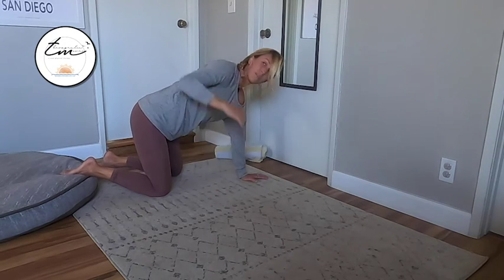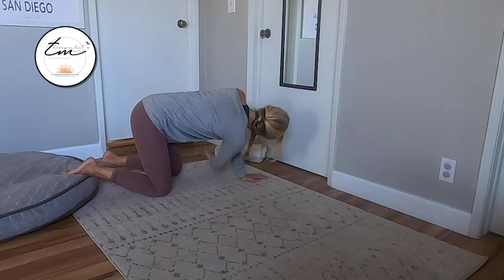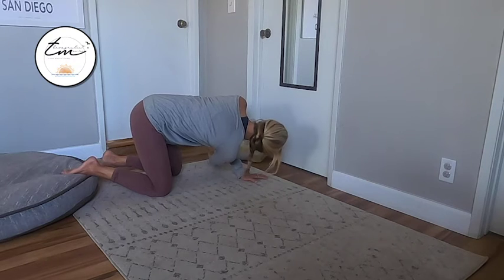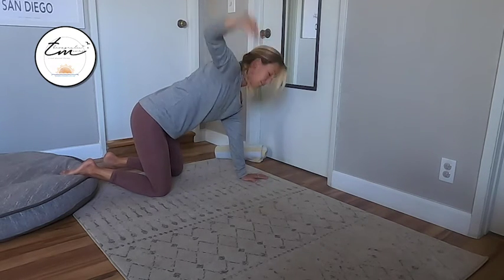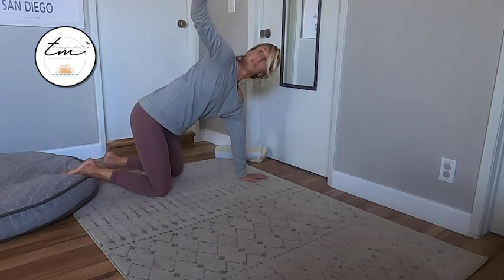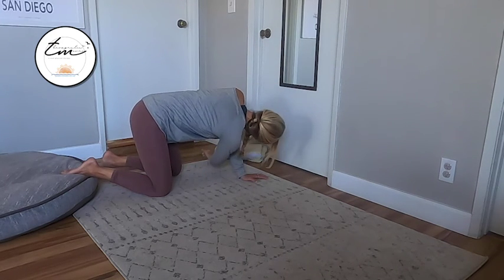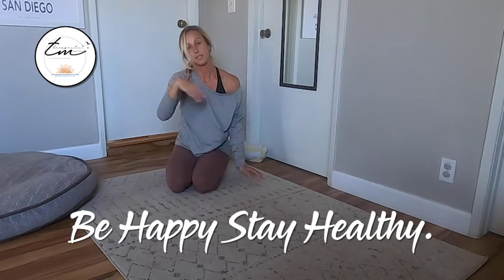We're going to go for a total of five. Make sure your neck stays nice and long. Going nice, slow and controlled. And remember to repeat on the other side.